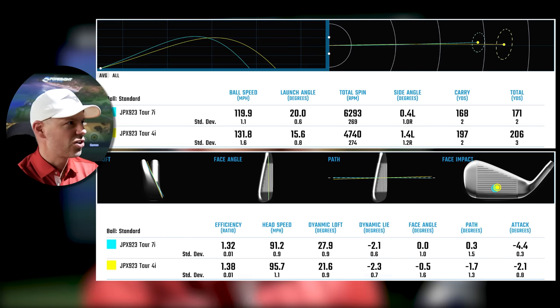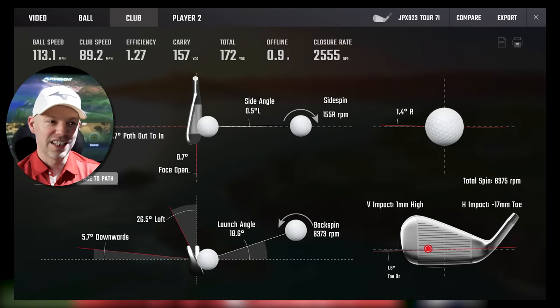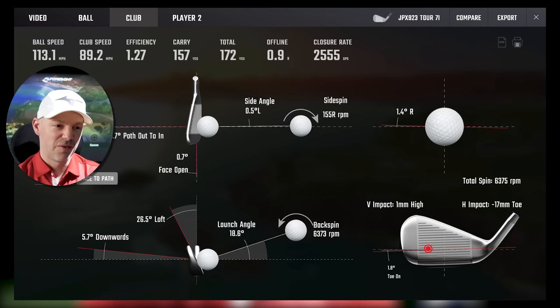Let's look very quickly at what makes these Tours forgiving or not. First one: 89.2 miles an hour, 0.7 across, 0.7 open — baby little fade dynamics, basically tip target, 0.9 offline. 157 yards off of 168, so it's lost 11 yards — but it is 18 millimetres away from the middle. Remember, this is a Tour — the heads are not very big, so when you hit something 18mm away, 17mm toe, 1mm high, that is going to be penal. However, it's only dropped 11 yards. That's still some people's full golf club, but this is a Tour golf club 18mm from middle — it has done very well.